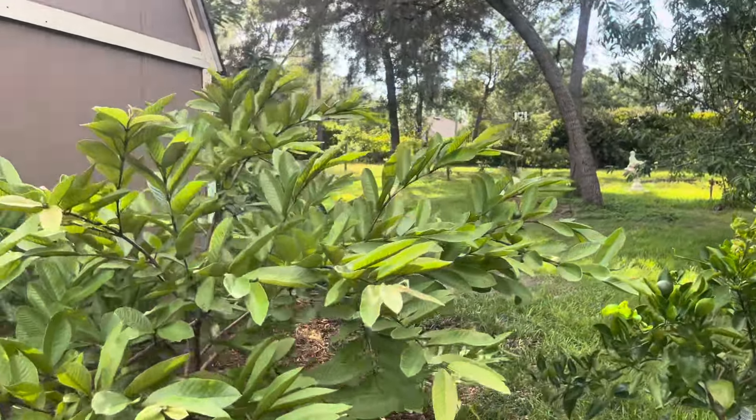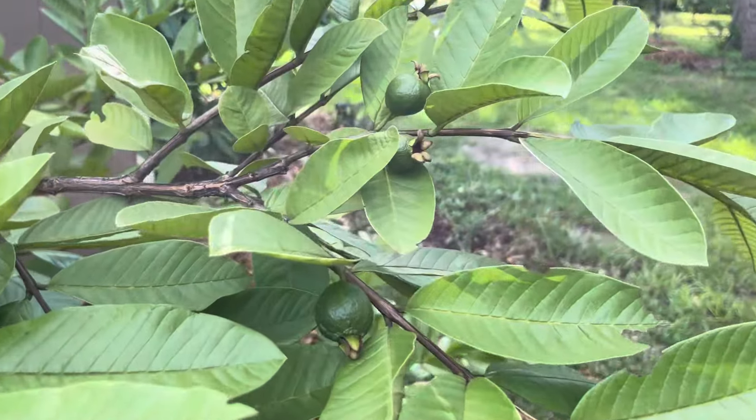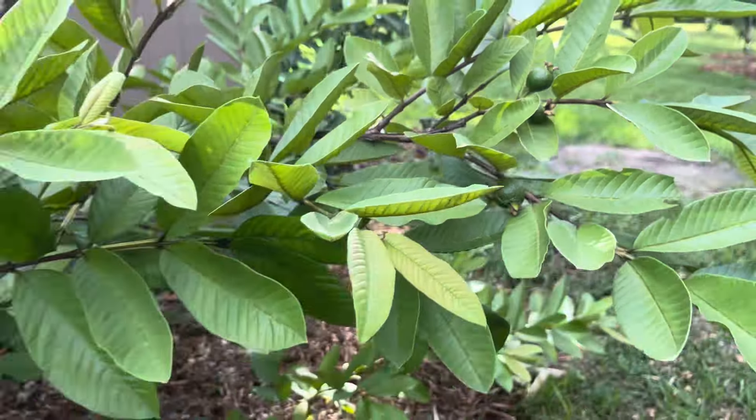And you too can grow some guava like old Supreme — yes you can! Especially those of you who have young ones. It's an adventure, you know — the taste, the smell — that gives us the best memories of life.